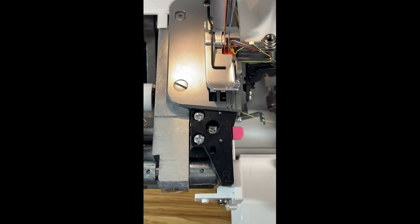Next up we will look at our serge selector and our rolled hem selector. The serge selector we use when we want a general serged hem, and our rolled hem is a really cool stitch that kind of curls the edge of your fabric underneath and finishes it with a really nice stitch.